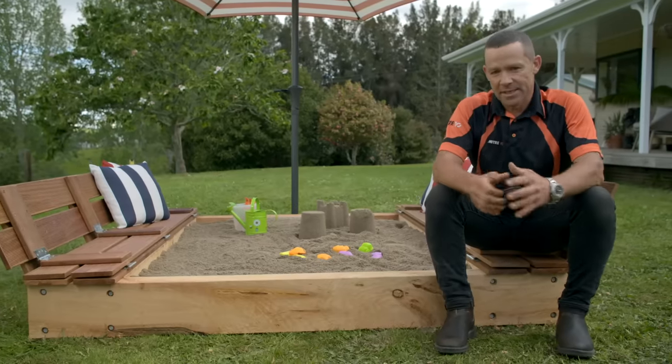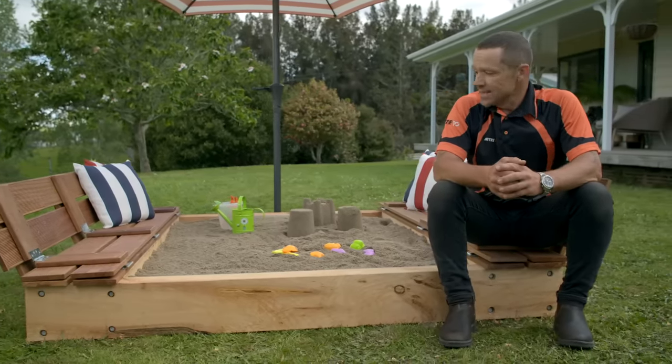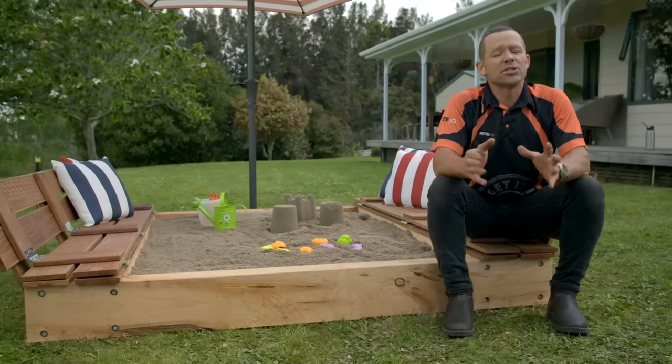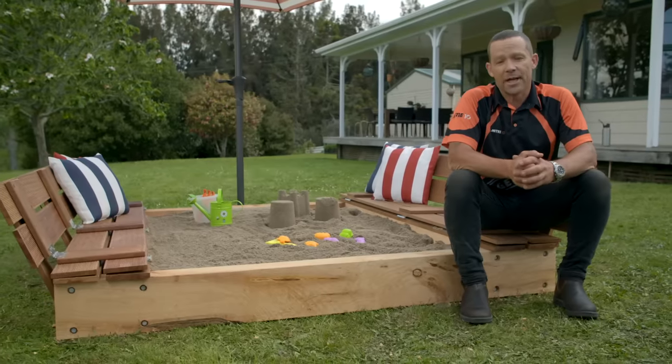Kids can play for hours in a sandpit, and building one is pretty simple. Our Easy As Sandpit has a handy foldback lid that turns into bench seats, so mum and dad can jump in there and watch the kids play all day.